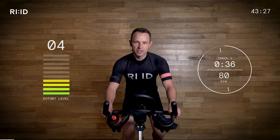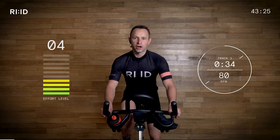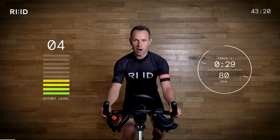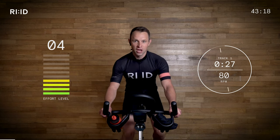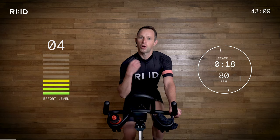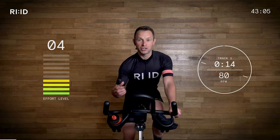Okay guys, right from the start, let's concentrate on our upper body. Let's make sure we're relaxing through the shoulders, relaxing through the elbows, relaxing through the hands, not gripping too tight. Sitting up nice and tall. Focus on our breathing throughout this session. At times it will be very difficult, so work at your pace, work at your intensity, and just do the very best you can.